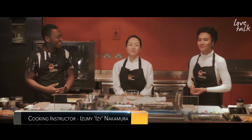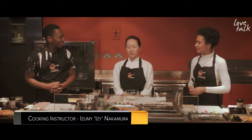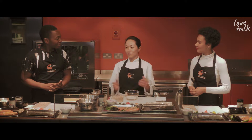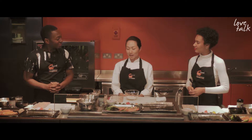Very nice to meet you too. We're Sozai, the first Japanese cooking school in London. We've got various Japanese sushi classes as well as family favourite traditional cooking classes, and today we're going to show you how to do the sushi.